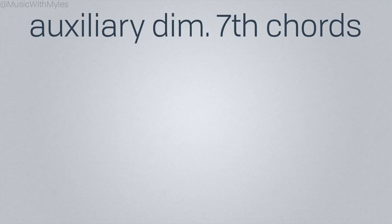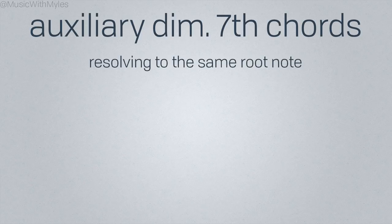We can also approach a chord with a diminished 7th chord built on the same root note. This works especially well on the 1 and 5 chords. These are called auxiliary diminished 7th chords.